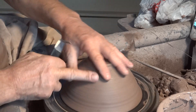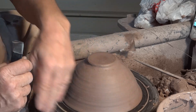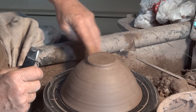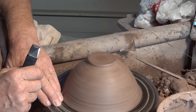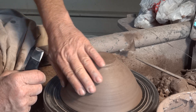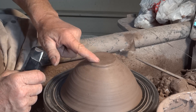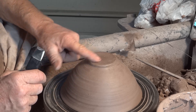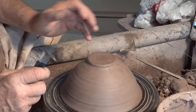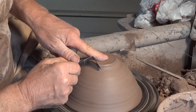Another thing: always before you locate a bowl like this onto the wheel, you want to have felt it so you get some idea of the thickness of the clay, especially down the bottom section here — in other words, how much clay to trim off.